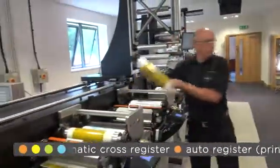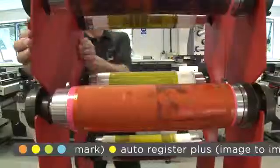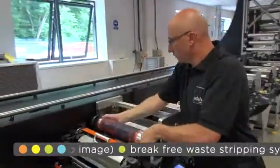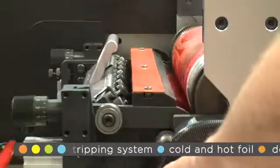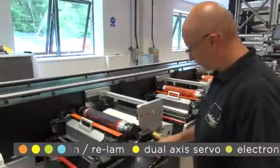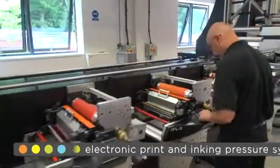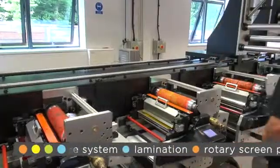Darren is now unloading the previous job and loading the second job into the press. The pre-registration feature will automatically position the print cylinder extremely close to the correct register position. Any additional adjustments to the linear register are simple and precise, due to the calibration system ensuring the colours remain in position throughout the run.